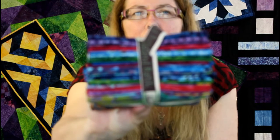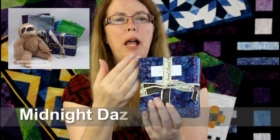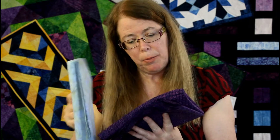It looks like they sent me two fat quarter bundles. So I'll hold one out so you can see. Midnight Dazzle has blues, a little bit of green, some red violets, just gorgeous purples — a really lovely collection. And they sent me two coordinates, a light and a dark. Wait — these are not from the collection. This one is called Opal.